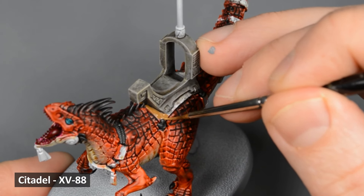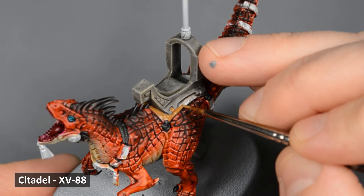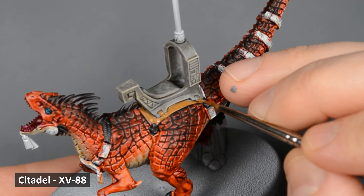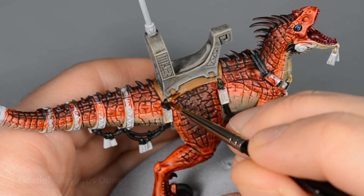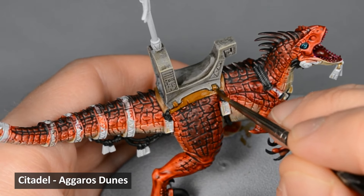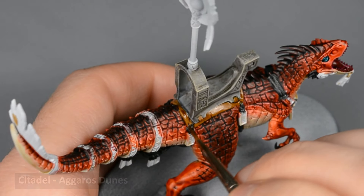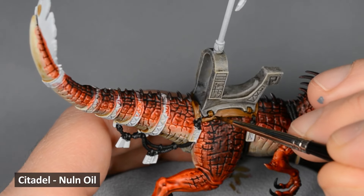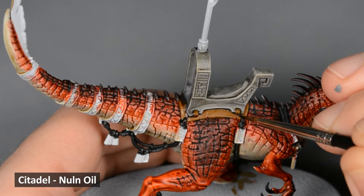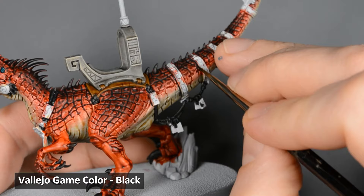Next, I base-coated the leather part of the saddle with XV-88, followed by a shade with Aggaros Dunes. Then I used a little bit of Nuln Oil on a very fine brush and painted a thin line where the leather and stone meet. I painted a thin black line around the gold bands and any other areas that needed to be defined.